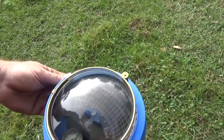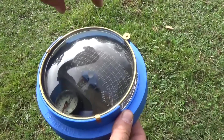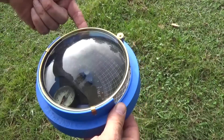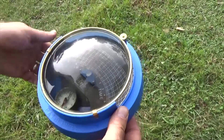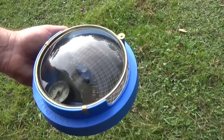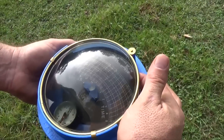When you put this dome on - it might be hard to see on the video - the reflection of the light is going to show you the tree line. You can take a piece of chalk that comes with the kit and trace out the tree line. For today, all I'm using this for is to tell me which trees I want to cut.